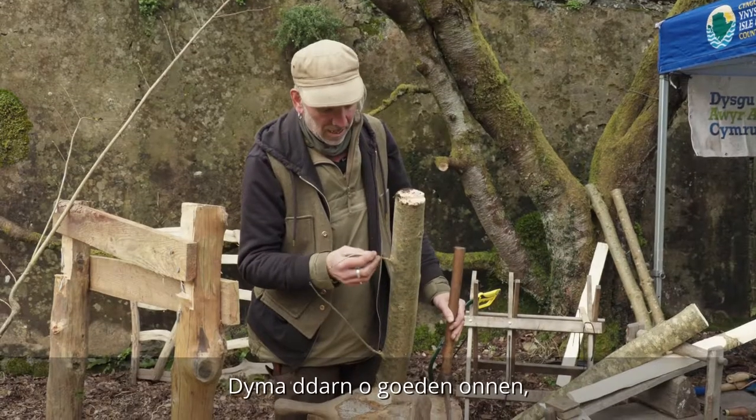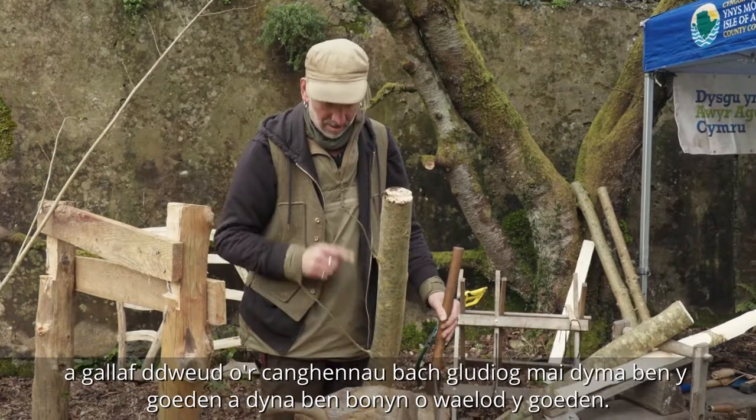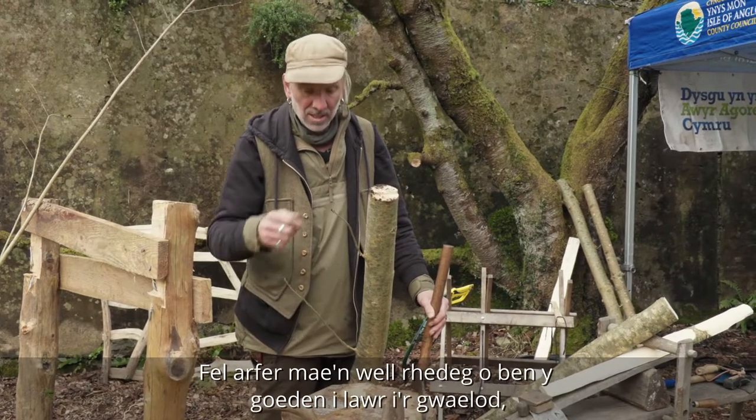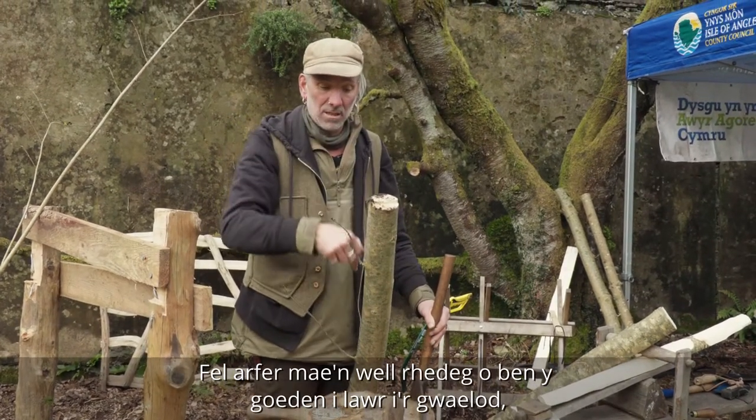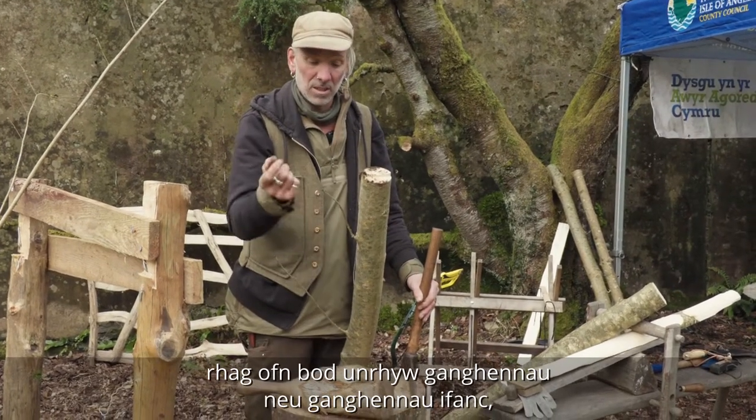This is a piece of ash wood, and I can tell from the little sticky branches that this is the top of the tree and that's the butt end at the bottom of the tree. Usually it's best to run from the top of the tree down to the bottom, in case there are any branches or young branches.